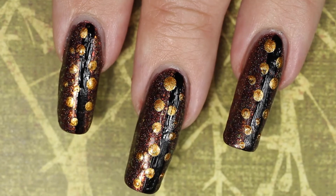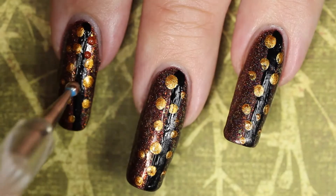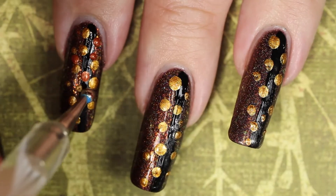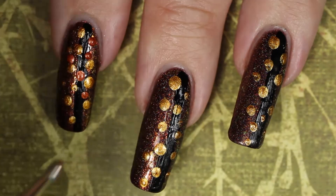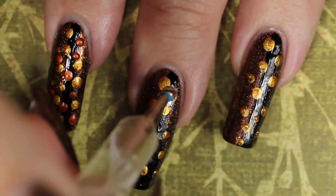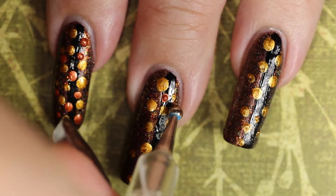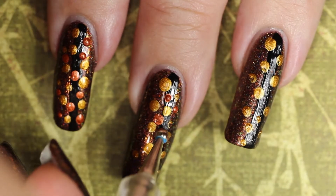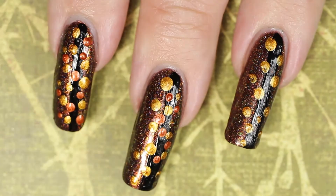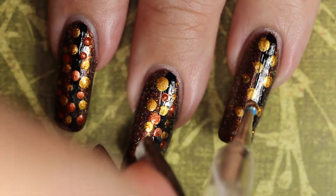One thing to mention: if you get the dotting tool set I'm going to link below, it comes with a bunch of different sizes — I think there are about six tools total, each with a different size on the end, so you get around 12 sizes. This will allow you to vary the sizes a lot if you want to, so keep that in mind.